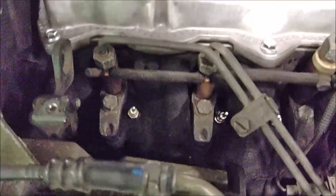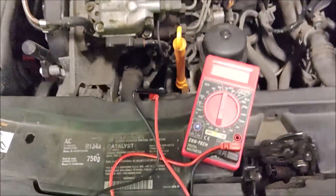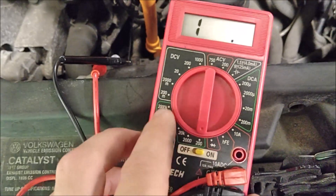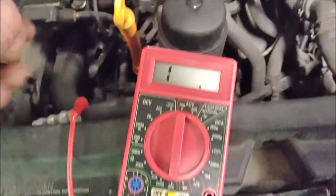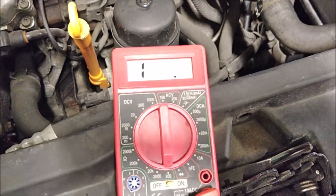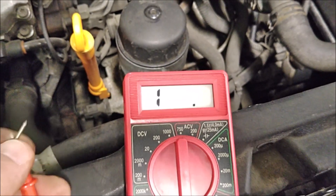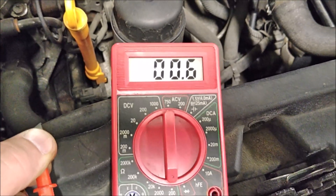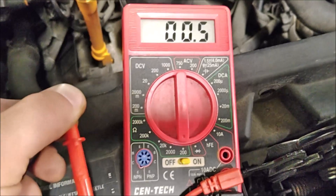Now we have our glow plugs exposed. We can take our multimeter, turn it on, and make sure you're pointed in ohms. This section here is ohms — I'm at the lowest setting, which is 200. Touch the two probes together to make sure it's functioning properly. It should read 0, though this one isn't perfect.